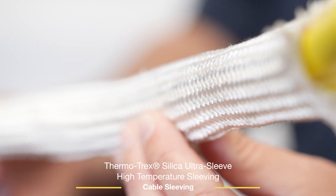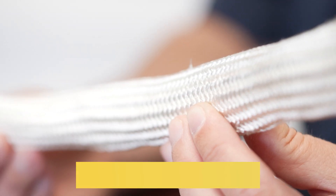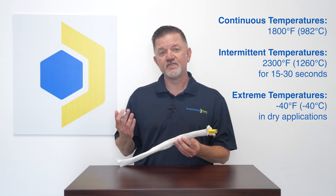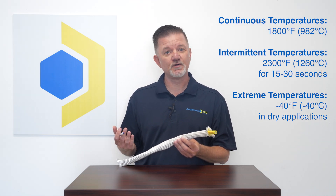Another unique offering at Amphenol TPC is our Thermotrex Silica Ultra Sleeve. This is also a high temperature rated sleeving, good for 1800°F continuous temperature and 2300°F for 15 to 30 second intermittent exposure.